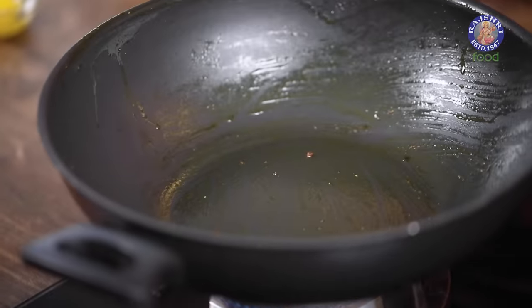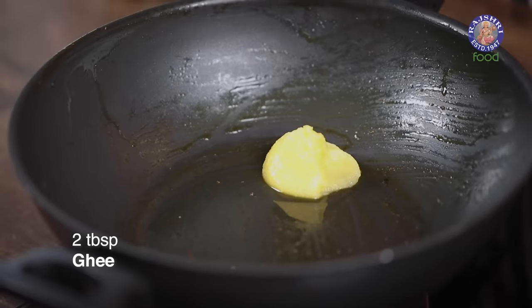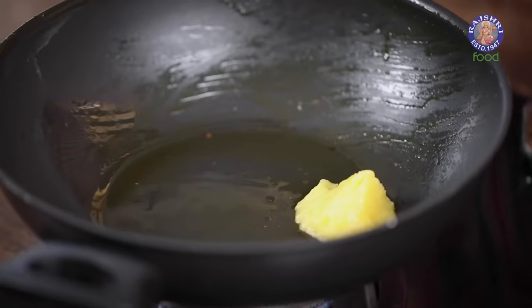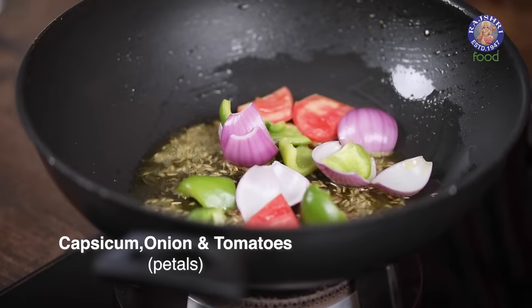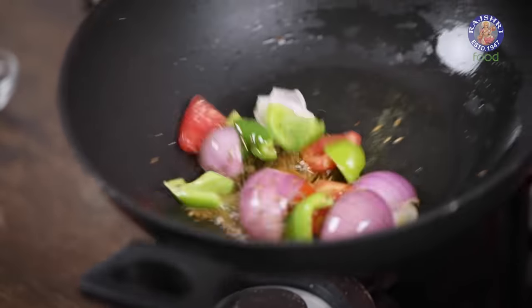Time to use the same wok or pan. To this, I'm adding Ghee — the earlier spice mix was made using oil, but at this stage I'm adding ghee. Allow the ghee to warm up, then add Cumin Seeds. To this, add a combination of Capsicum, Onions, and Tomatoes — all cut in the form of petals. I'm adding these so the curry or gravy has a little bit of crunch or bite, because Tofu otherwise is mushy and soft. This adds that element and mouthfeel.